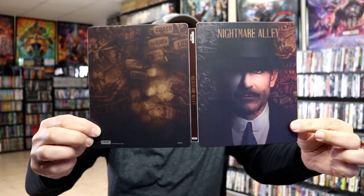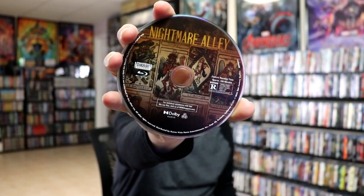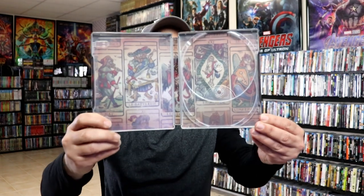We open it up. We've got the front and the back together. On the inside we do have our digital code, and we have our two discs. We have our 4K disc with this disc art, and we have our Blu-ray disc with some different disc art. And we do have some pretty nice looking artwork on the inside.